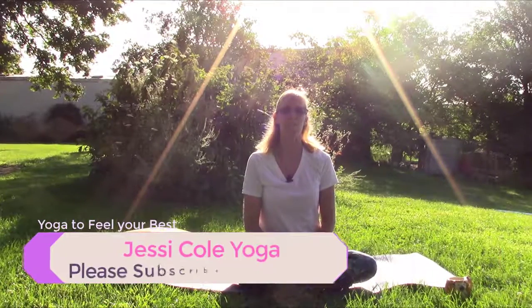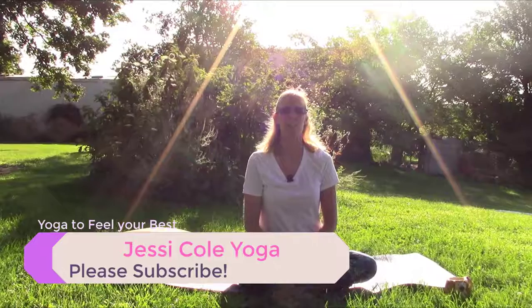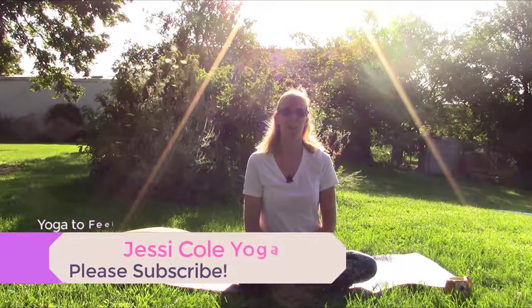This video is yoga to feel your best. My name is Jessie and today we're going to go through a practice that can help you get to feeling really good if you've been feeling pretty shitty for a while, or even if you just need a little energy boost — whatever works best for you.